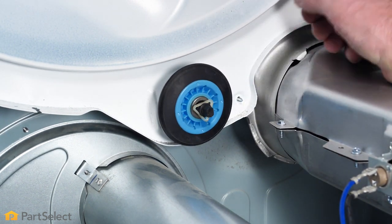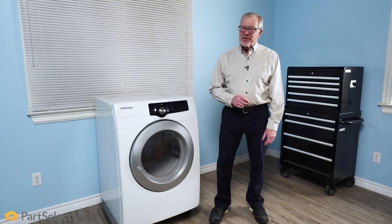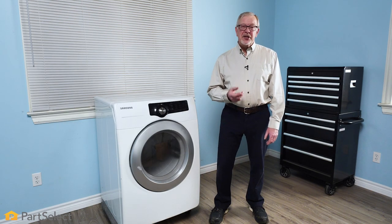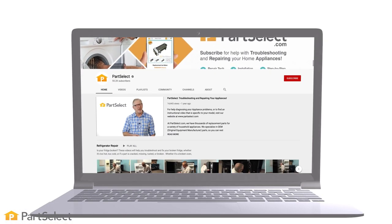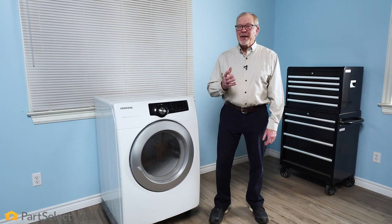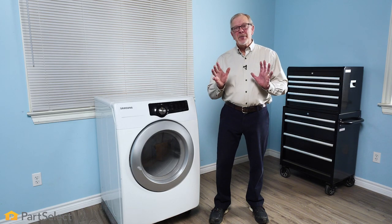Now we can put the drum and belt back in. Thank you so much for watching this video. We certainly hope that you now have the confidence to change the drum rollers on your dryer. For more videos on appliance repair, maintenance, and cleaning tips, be sure to visit our website, and be sure to subscribe so you don't miss a thing.